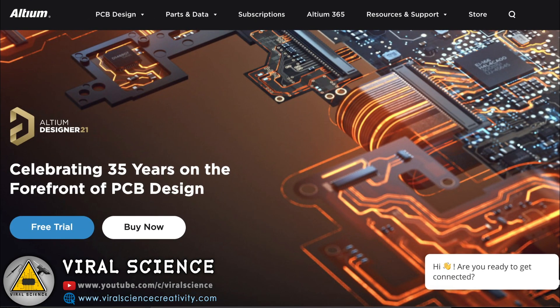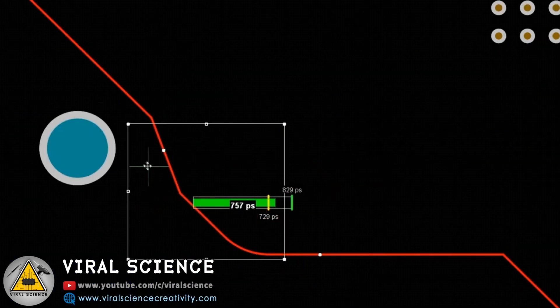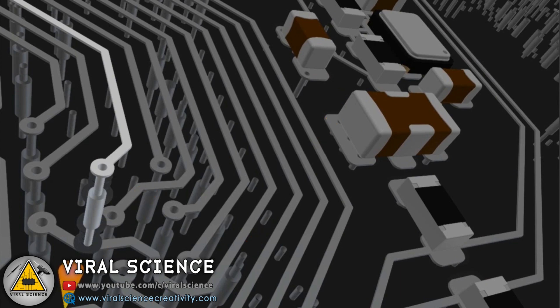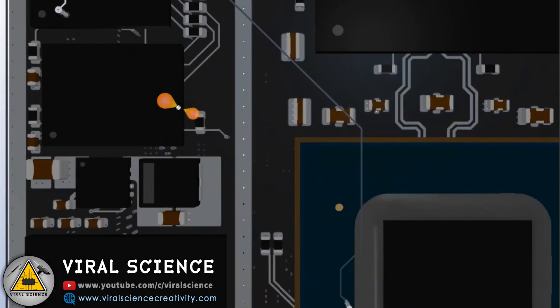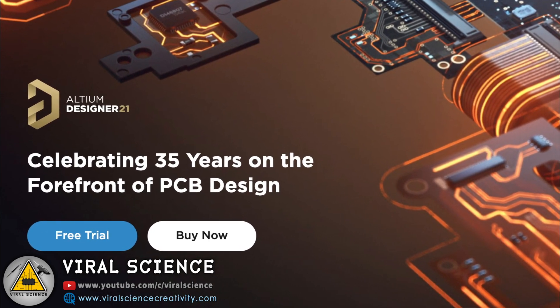This video is sponsored by Ultium Designer. It's a professional grade PCB designer software company. You can design high quality PCB with advanced routing engine that includes powerful tools. You can visualize your PCB in 3D format — immerse yourself in a visually stunning, photo-realistic 3D world of your PCB design with Ultium PCB Designer. Start your free trial now. Links are in the description down below.